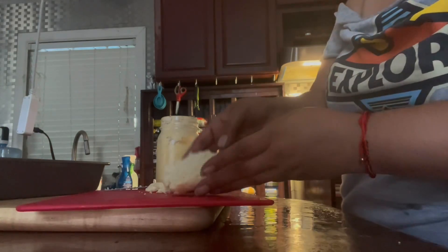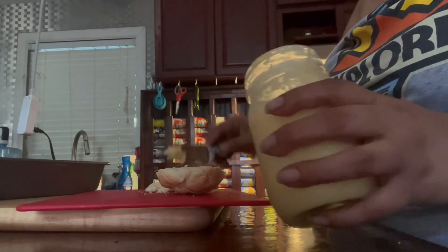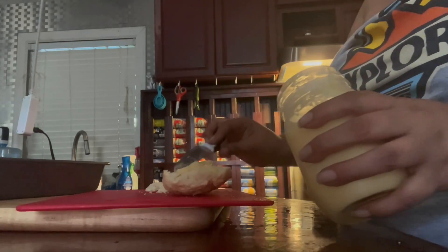So the biscuits I did — the homemade biscuits. They're so good, they just came out of the oven. Oh my God, they were so good. I can still remember the taste in my mouth. It was so delicious.